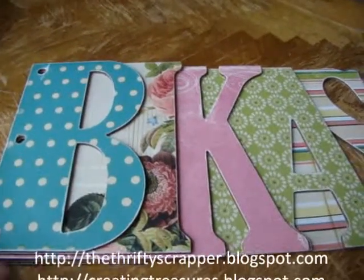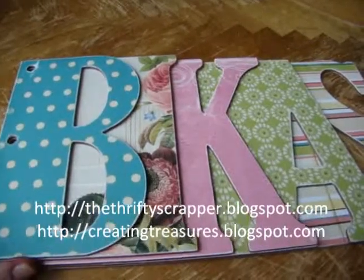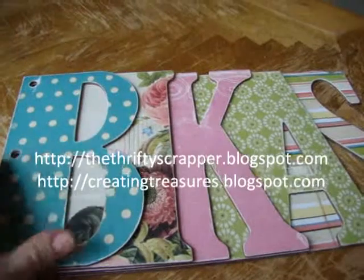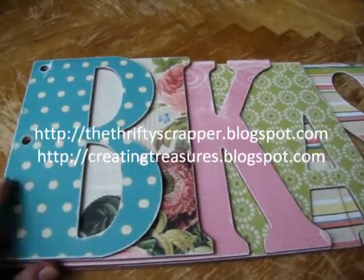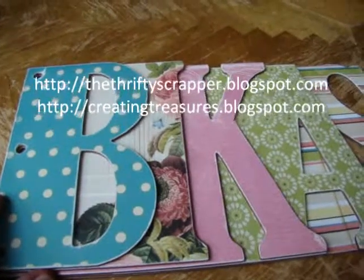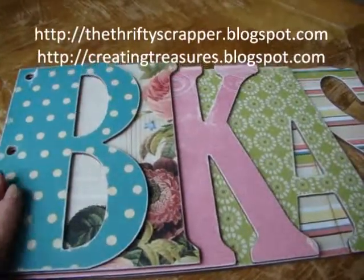Hi everybody. So here is the completed altered album that I am making for Beakus — this is her nickname. Make sure you check my other blogs and my YouTube channel to see part one and part two of this album. This is part three.